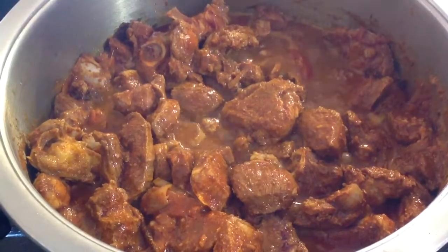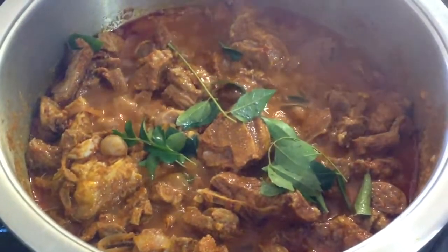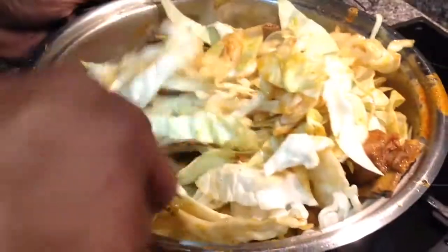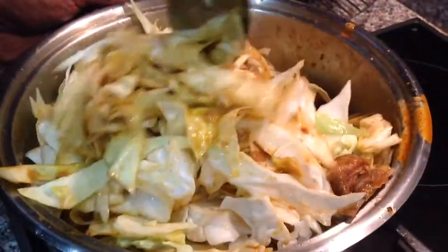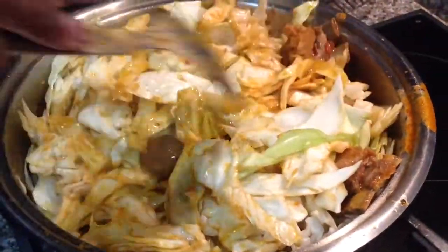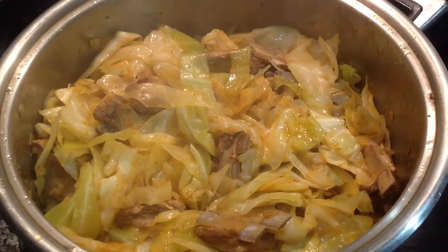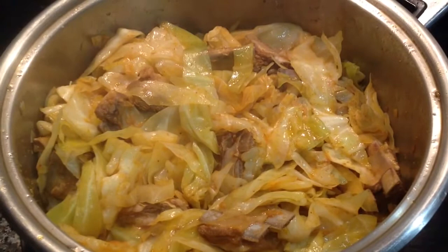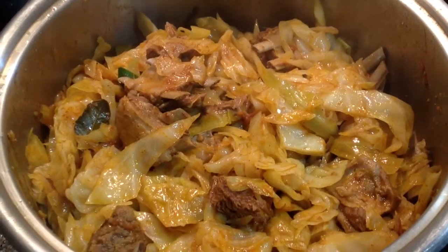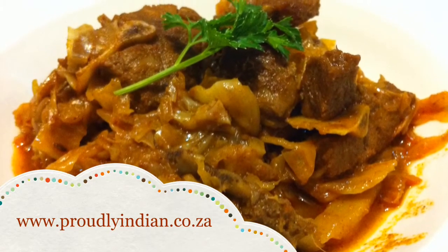When your mutton curry is cooked three-quarter way, add 2 tablespoons of garlic and your cabbage. Mix together well and leave to cook. This is what your curry should look like after your mutton and cabbage has been cooked.